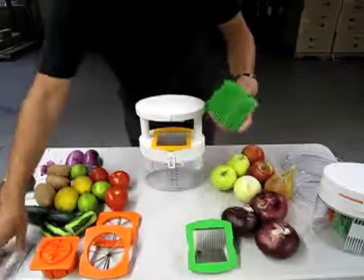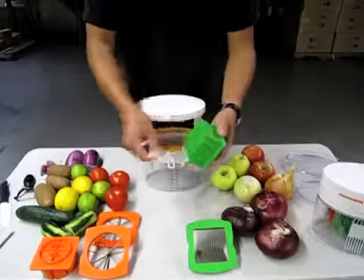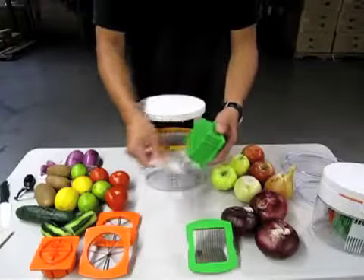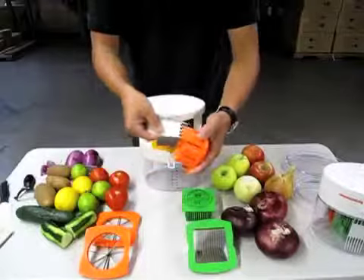Also included is the cleaning pick. When you finish all your cutting, just use the pick — go in here and dig right through while you're washing it to get all the food out. There's a reversible side for the other bases so you can just go ahead and dig through there as well.